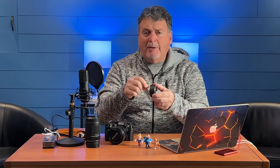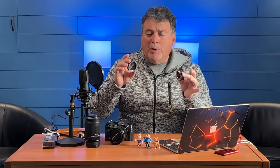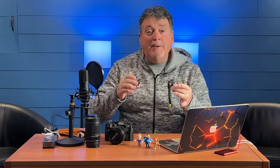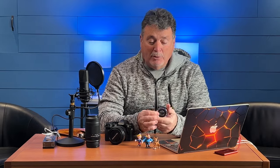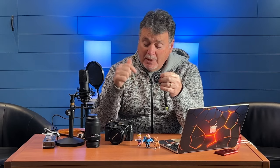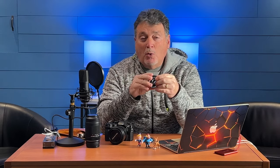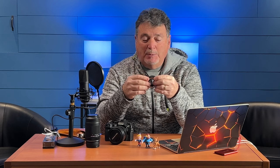There are little levers on the side that separate them out. Typically you want to experiment with how much extension you need, because the more extension you have, the closer you can get to the subject. And what it allows you to do is to use your regular lens like a macro lens.